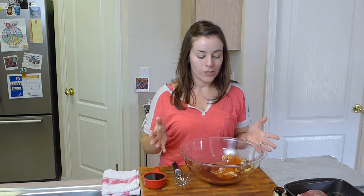Baby back ribs are great because they're kind of hard to mess up. They always taste good and they're pretty much always tender. So let's start. The exciting thing about this is that you get to make a mop, which is kind of like a sauce.